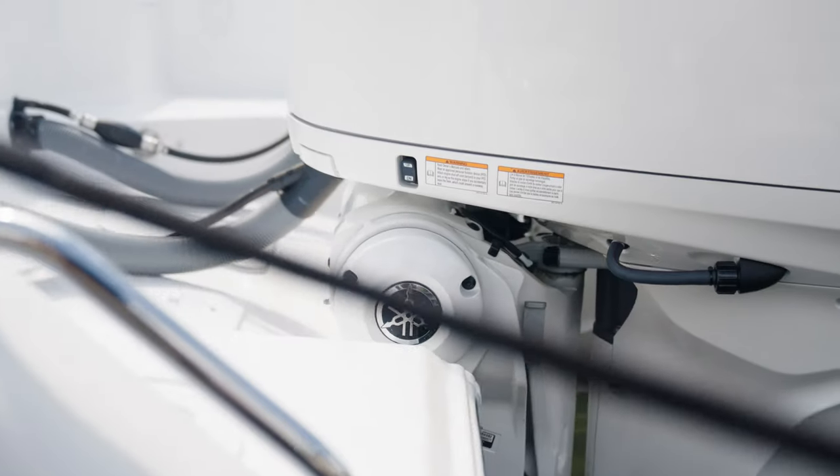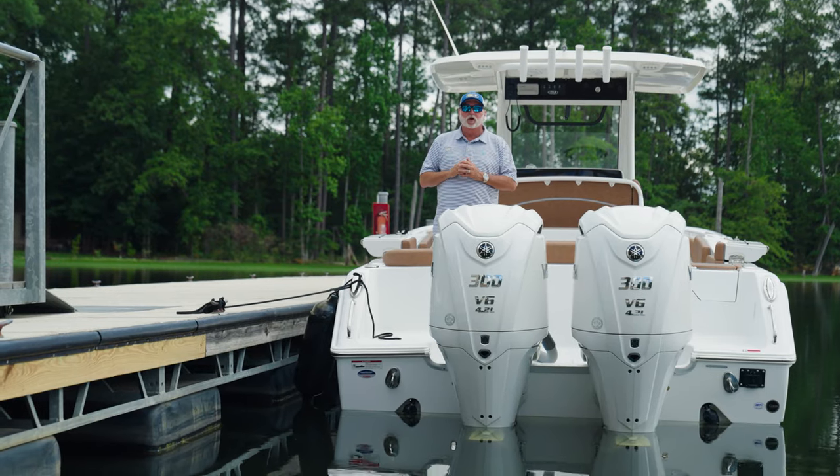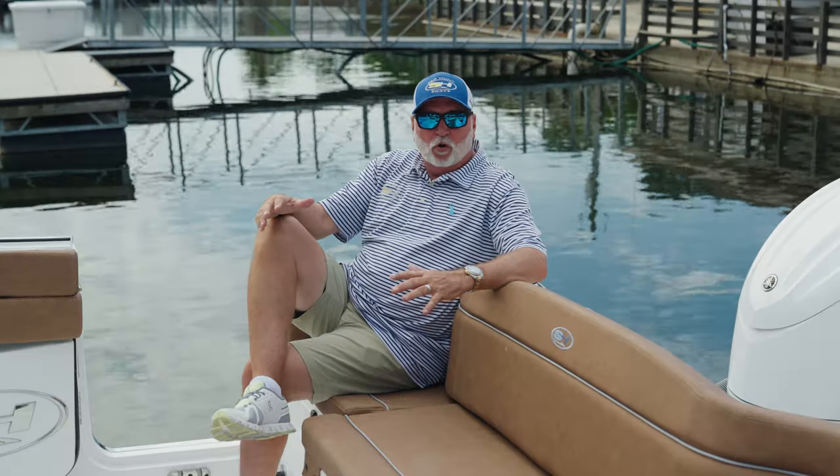With the standard horsepower being twin 300s, we at Sea Hunt use the all-new 300 XSB2 all-white engine with the Yamaha electric integrated steering.